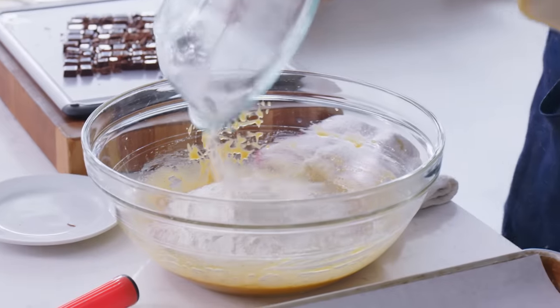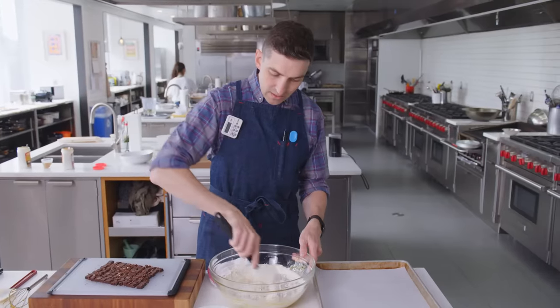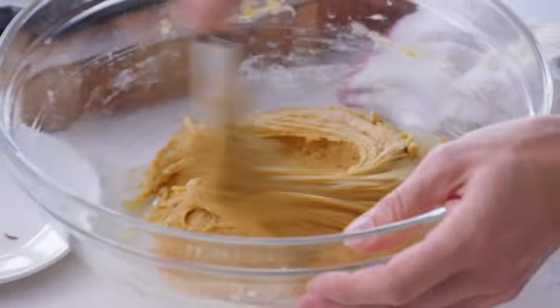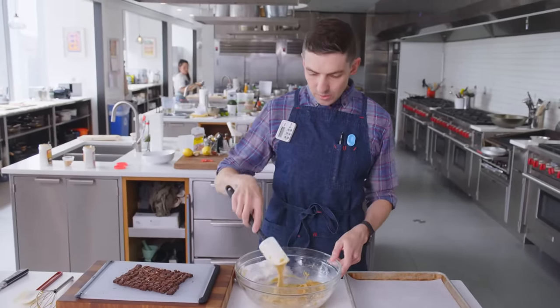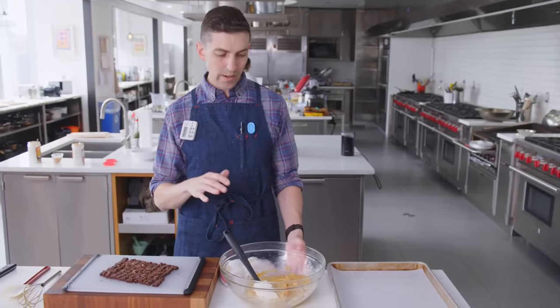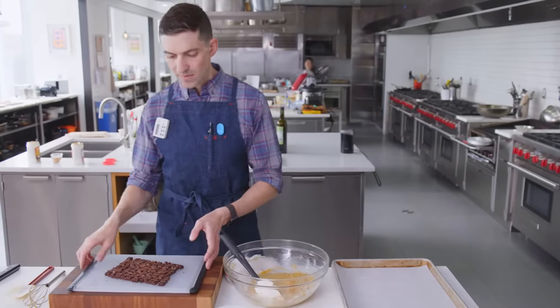Dry ingredients are going in and I'm folding these together. There's not really much danger of overworking this, certainly not by doing it by hand. You definitely want to work all of that flour into this mixture. It went from being fairly loose to loose but stiffening by the second. For anyone who felt like their first pass might have spread too much — once the chocolate goes in, you could rest this dough at room temperature, even for five or ten minutes. That should make a pretty big difference in getting the flour to hydrate and stiffen this dough up.